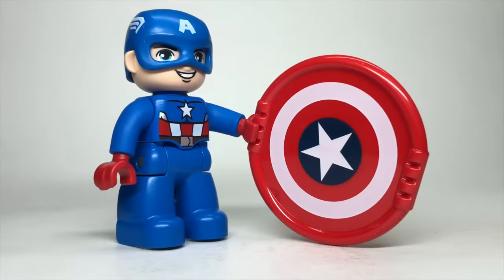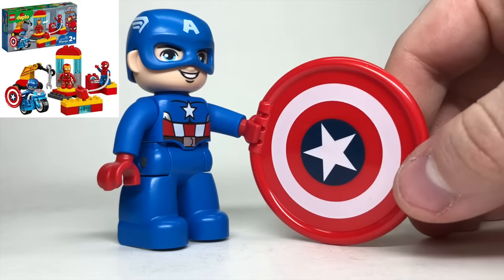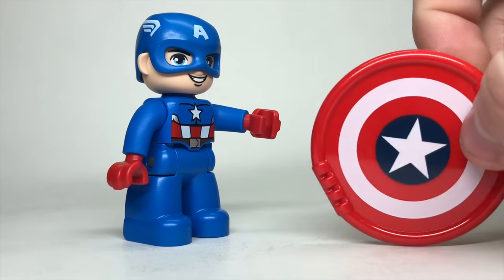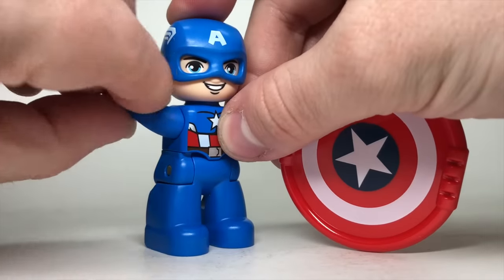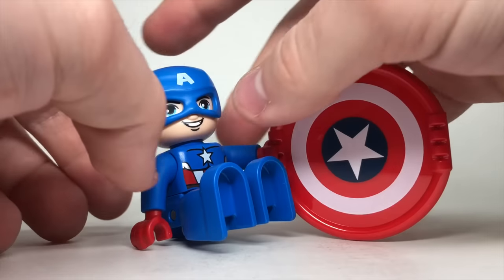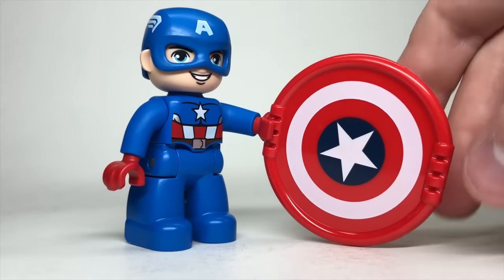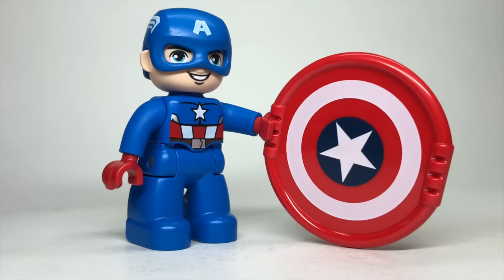I spent $40 to get this Duplo Captain America off of eBay — I bought the whole set, which is why it was so expensive. He has a really unique giant shield piece that clips right into his hand. Just like all other Duplo figures, he can move the arm 360 degrees but the hand doesn't move, the figure can sit, there are studs in the back so he can stand on Duplo's studs, and the head turns side to side. Overall it is a nice figure as far as Duplo goes, but don't spend a crazy amount of money just to get this figure.